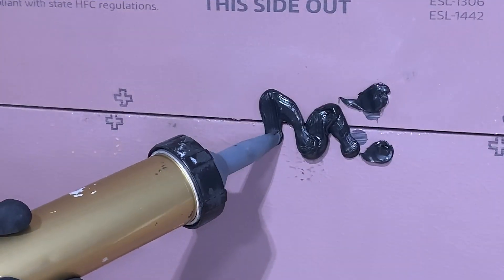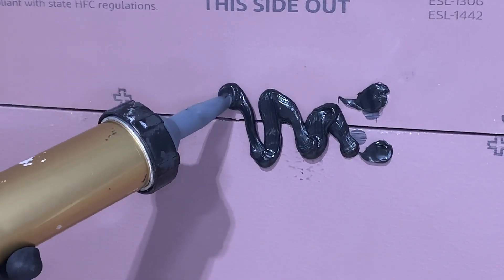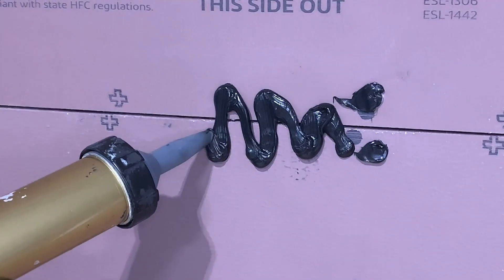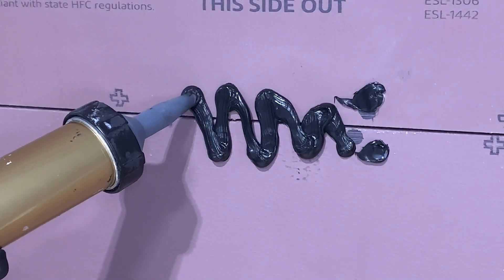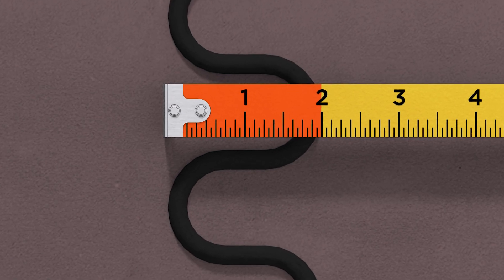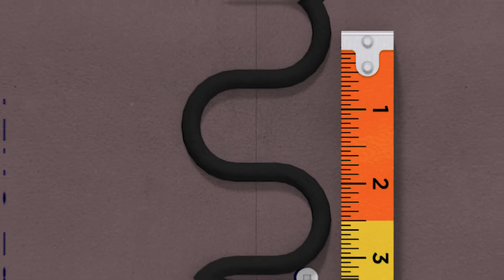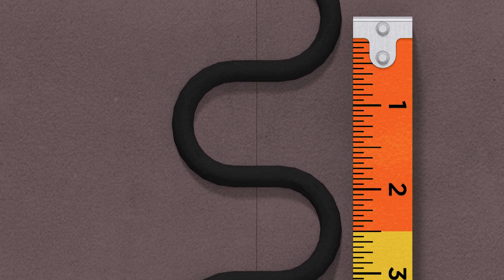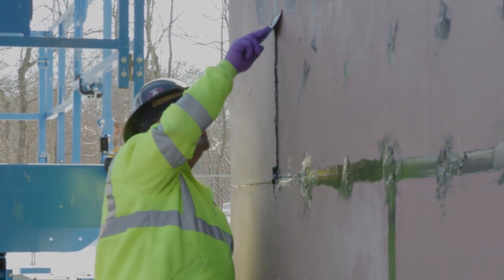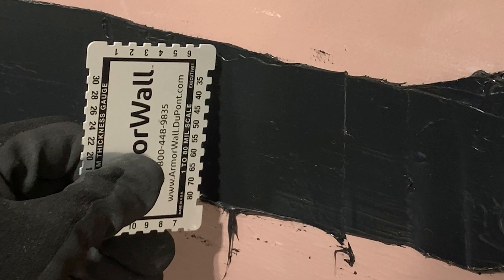To treat the seams where two panels meet, begin by using a 20-ounce sausage caulking gun to apply Armor Seal gunnable grade sealant in a zigzag pattern across each horizontal and vertical joint line. For optimal coverage, maintain a distance of two inches between the peaks and valleys and approximately two and a half inches between each peak. Next, strike the sealant with a putty knife or trowel to ensure a continuous bead. Be careful to maintain 40 to 45 wet mil thickness at all seams and joints.